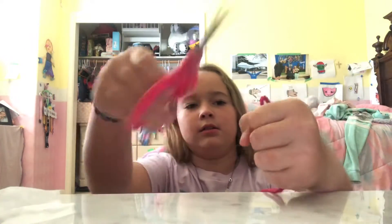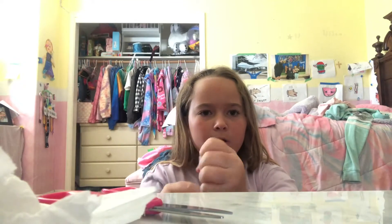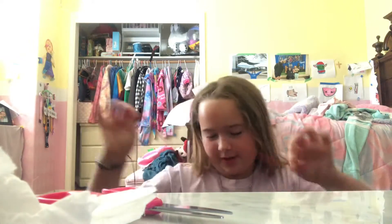And then I'll teach you guys how to do it after. See this? Chop those babies in half. These are real scissors, as you can see. And then... it re— it came together again.